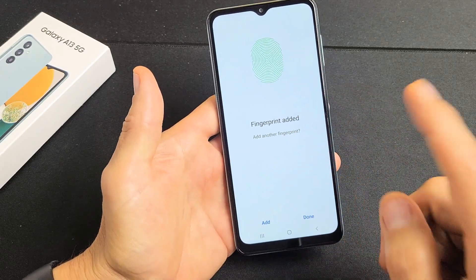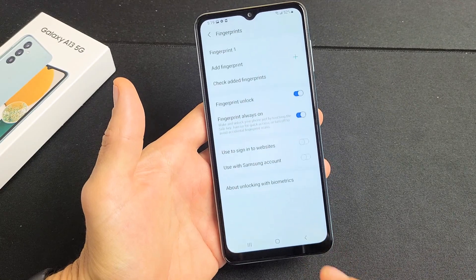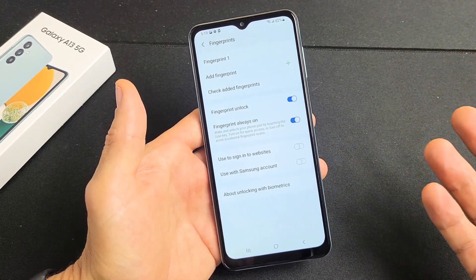Voila — fingerprint added! Now you can go ahead and add another fingerprint if you wish, or you can click on Done. You can even add another fingerprint later on in the future if you wish as well.